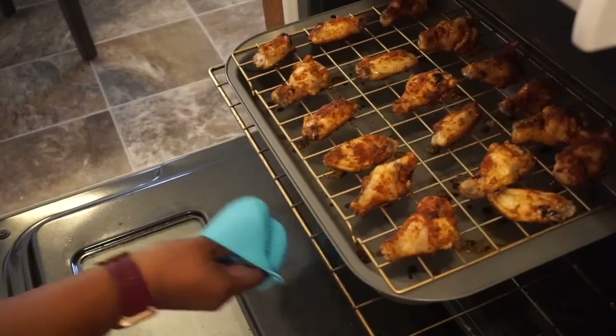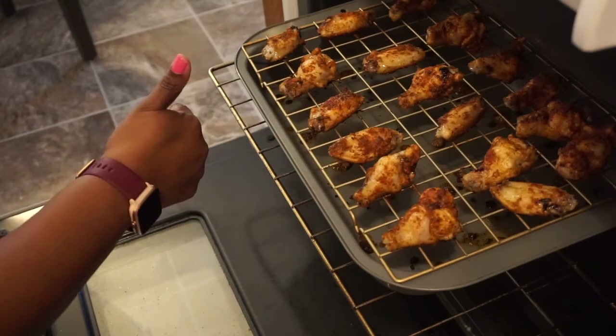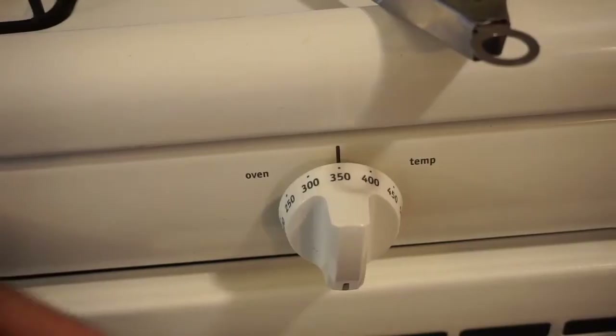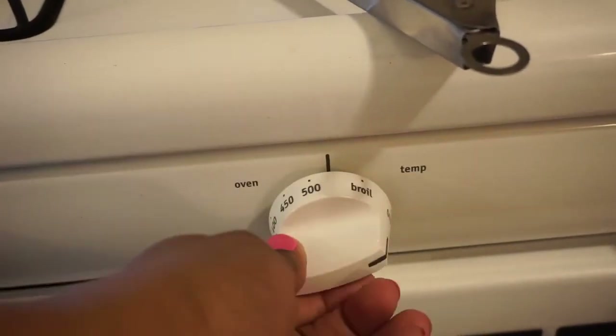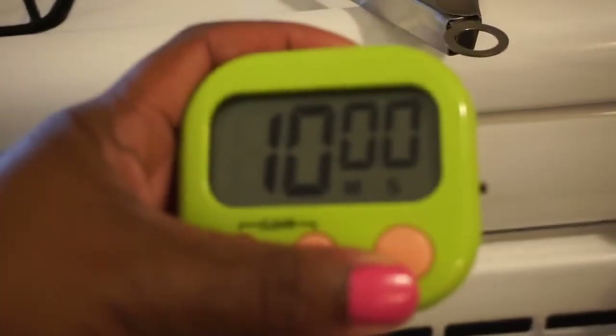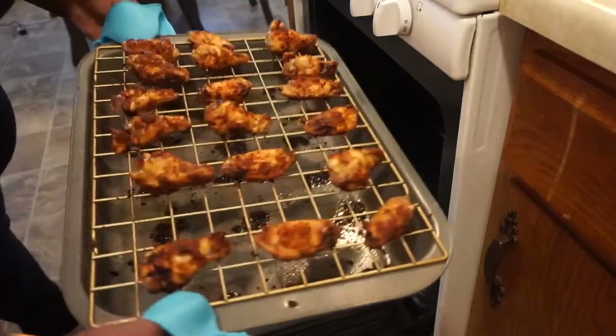After 10 minutes, you will remove your chicken. Make sure everything cooked evenly. It smells delicious, by the way. You're going to put it back in the oven, change the settings to broil, turn on your broiler, and then broil them for 10 minutes.